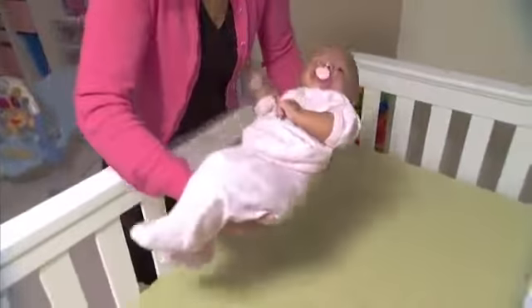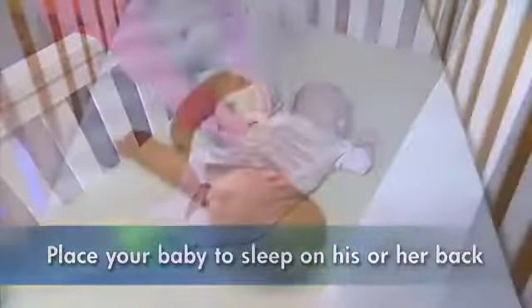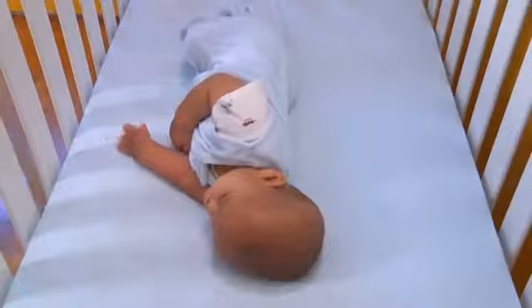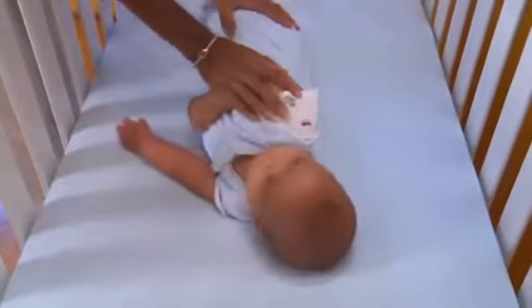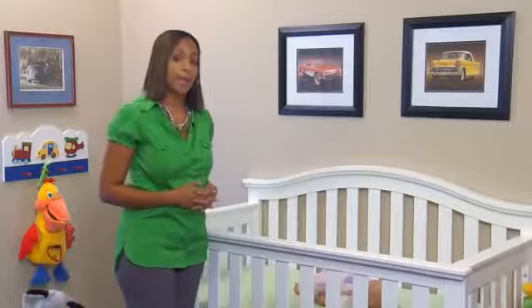To reduce the risk of SIDS and suffocation, place your baby to sleep on his or her back. Do not place your infant to sleep on their side, because this is an unstable position and the infant will tend to flip onto their stomach. This is an important recommendation from the Consumer Product Safety Commission and the American Academy of Pediatrics.